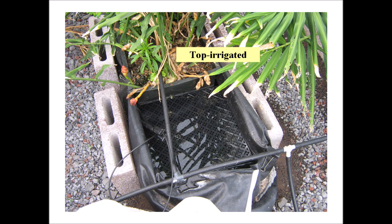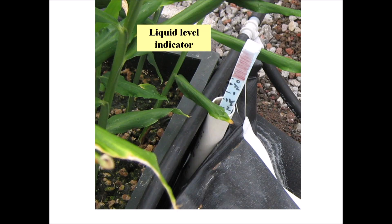A drip irrigation line was placed on top of the trays and daily watering was controlled by a timer. A simple float indicator provided guidance to change the watering time as needed throughout the crop. The goal was to maintain about a five centimeter depth of solution, which is about one centimeter below the top of the upside-down nursery tray.